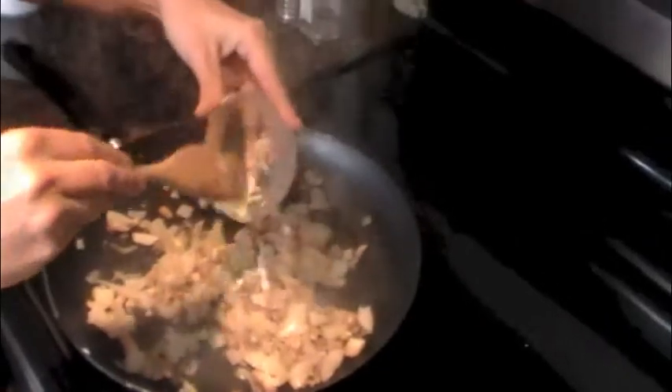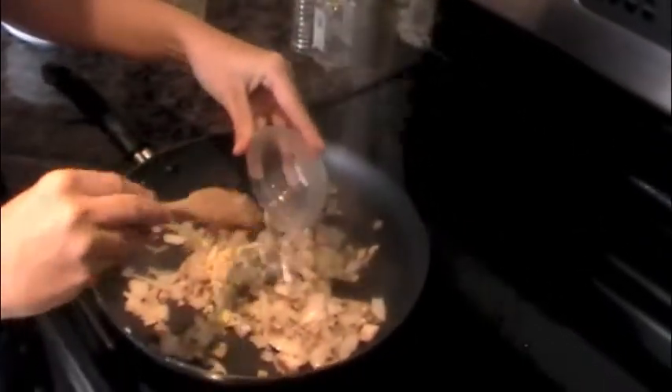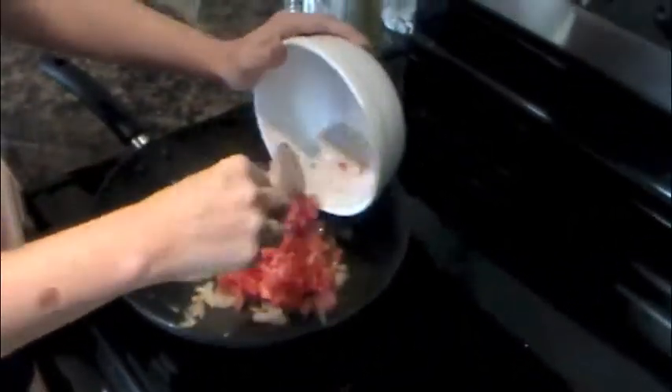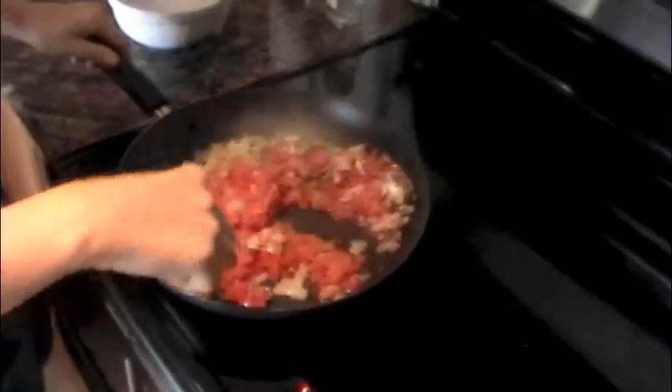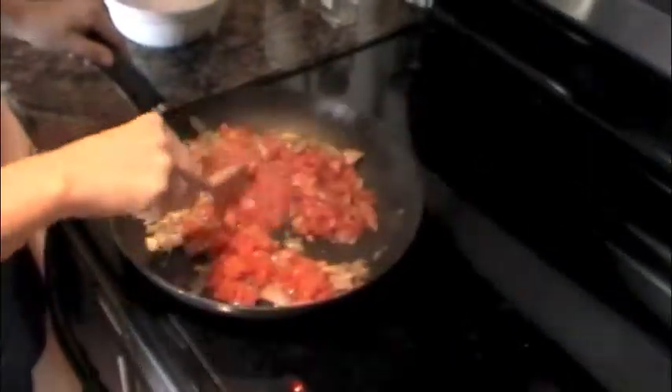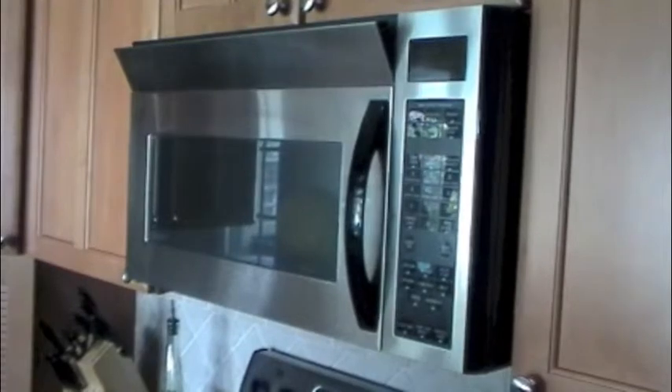Now we will add our garlic and let it cook for about another minute. Now we want to add our tomatoes and mix them in, and we'll let this cook for about five minutes.